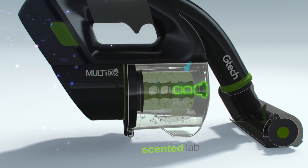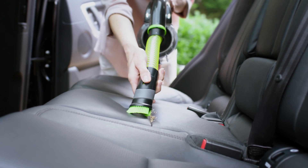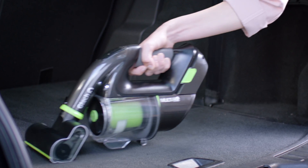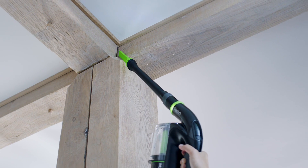The scented tabs freshen your home as you clean. The onboard attachments tackle all kinds of jobs, from cleaning your car to your stairs — all those tricky places that you can't quite reach.